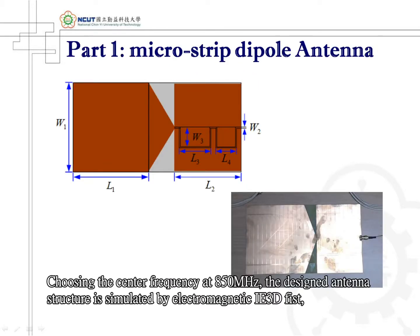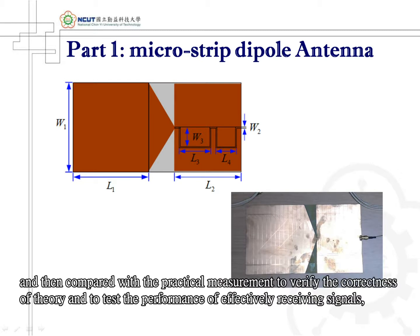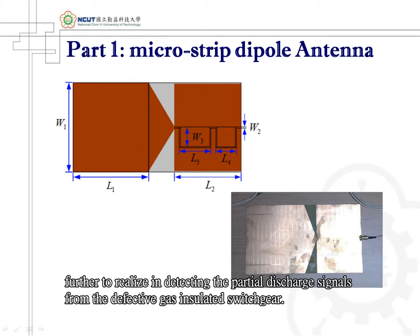Choosing the center frequency at 850 MHz, the designed antenna structure is simulated by electromagnetic 3D simulation software and then compared with a practical measurement to verify the correctness of theory and to test the performance of effectively receiving signals, further realizing and detecting the partial discharge signals from the defective gas-insulated switchgear.